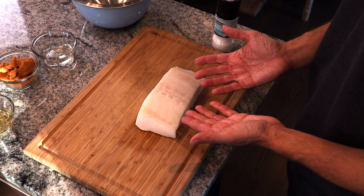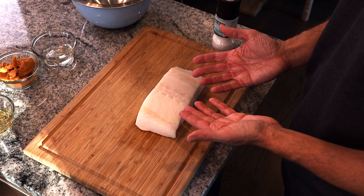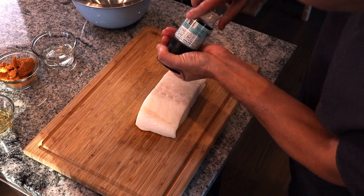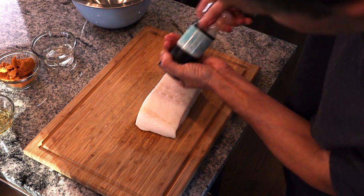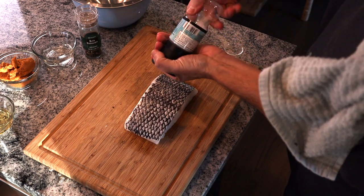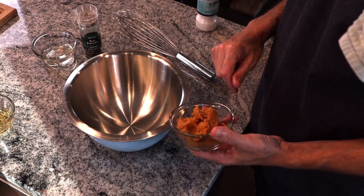The Chilean sea bass — so many things to love about this fish. It is so rich and flavorful. The first thing we're going to do, of course, is season it. Next we're going to assemble the marinade.